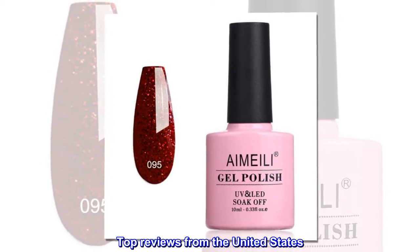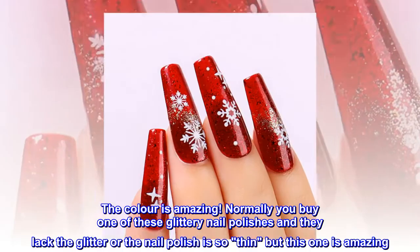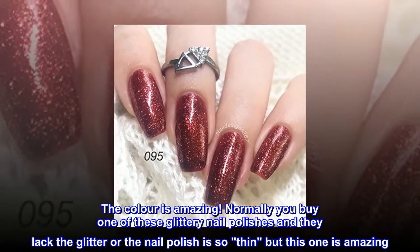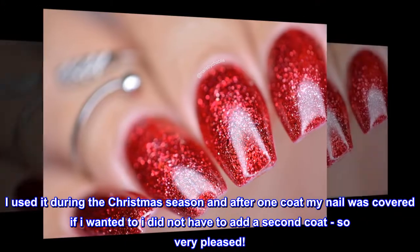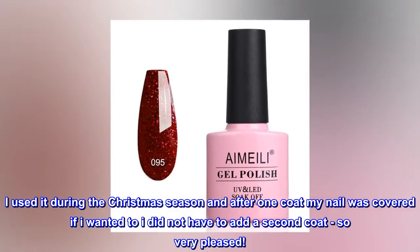Top reviews from the United States. Great color — the color is amazing. Normally you buy one of these glittery nail polishes and they lack the glitter or the nail polish is so thin, but this one is amazing. I used it during the Christmas season and after one coat my nail was covered. If I wanted to, I did not have to add a second coat, so very pleased.